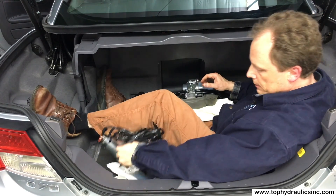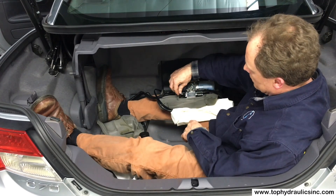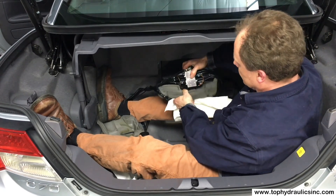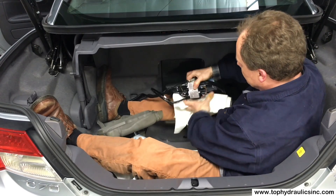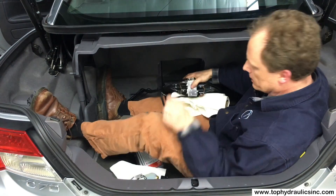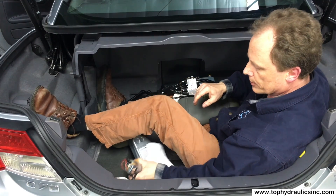The easier way in my opinion is to remove the wires from the solenoids. There are four wires on the solenoids and then there are the wires on the motor. Let me demonstrate that on the stock pump here.